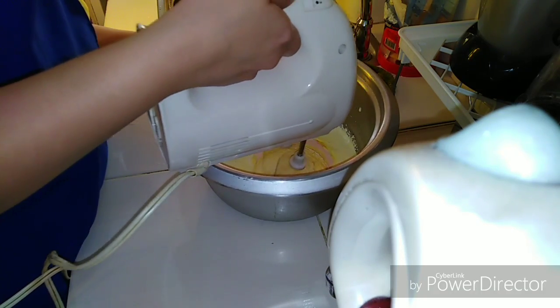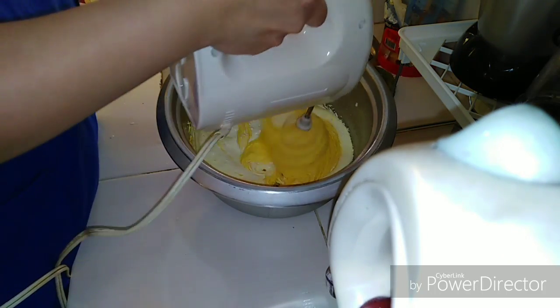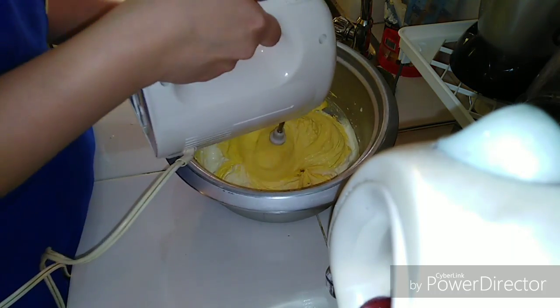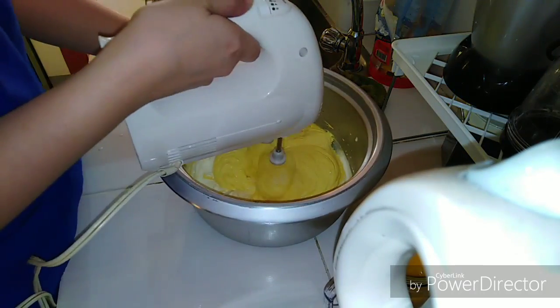We'll continue whipping until the cream's volume gets doubled. The color is actually getting better now because of the Tang powdered juice.